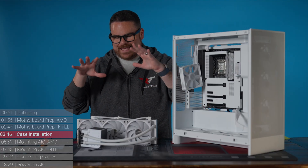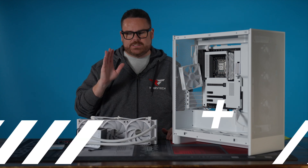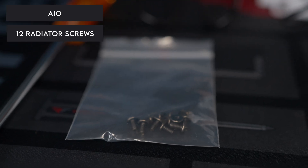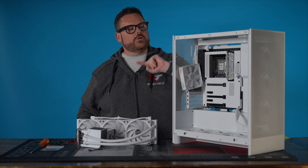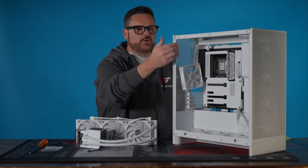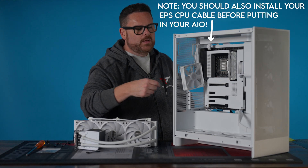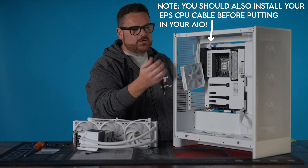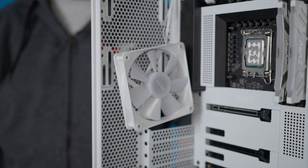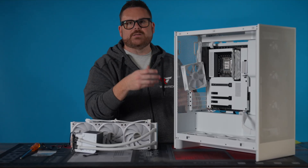Now what we're going to do is get this installed inside of the case. What we need for that is pretty simple: the AIO, our screws, and a regular screwdriver. One quick note before we put this inside — if you have already installed your rear fan, you may want to lower it down to make sure you have room to easily install your AIO, or you can install it afterwards. The big thing is you just want to make sure the AIO is the right size to fit inside your case.